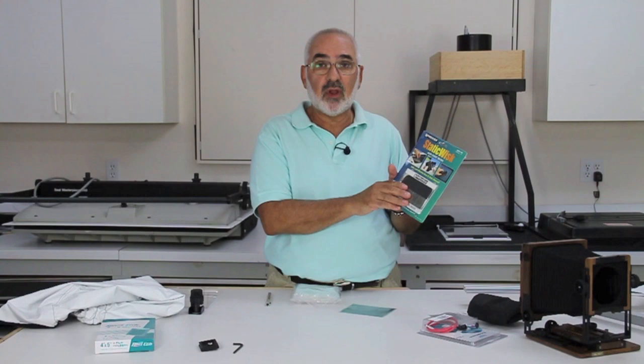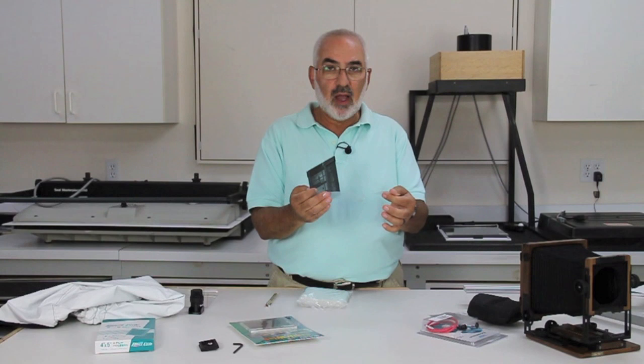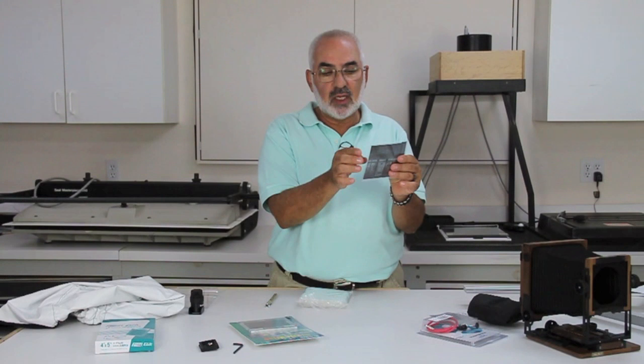One more thing I'd recommend is 4x5 negative sleeves. These come in a pack of 100, and I like these archival sleeves because they open up and have a little fold lock at the top to secure the negative. I don't like sleeves that you pull the negative out of, because there's always a chance the edges will scratch your negative. These are my favorite kind — you put them in, lock it, and they're nice and secure.